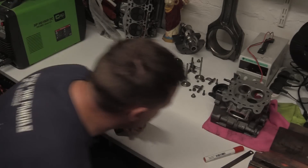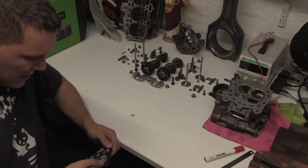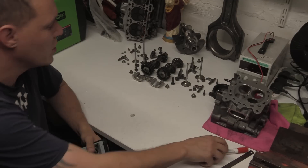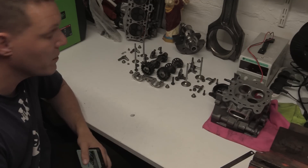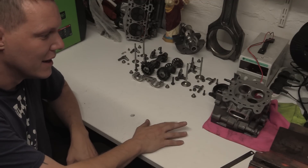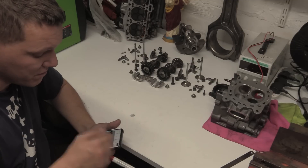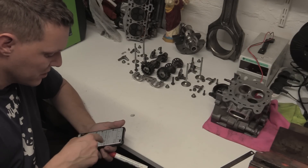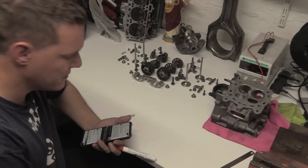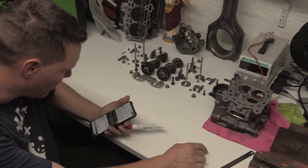Right then, let's have a bit of a shop chat. There are some videos I want to go back on, and one of them is the numerous two-stroke videos that I've done — you know, two strokes. This one was about why not stick a valve in.